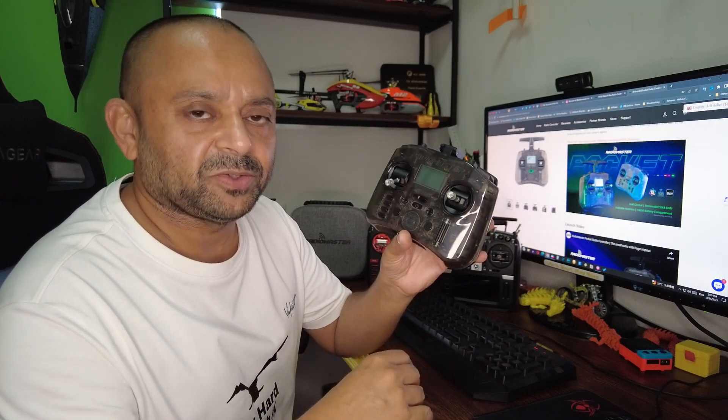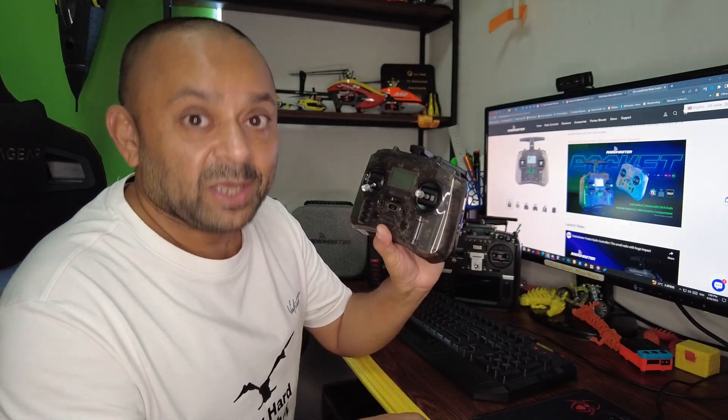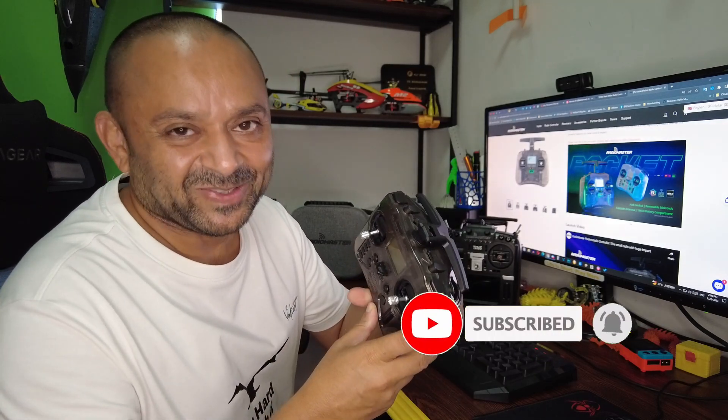In this video I'm going to give you a closer look at the radio, talk about its features, and of course in the coming videos I will also show you how I'm using it and report back how the radio was doing after a month or two. Do remember to subscribe and hit that little bell icon and turn on all the notifications. Now let's get to work — a quick unboxing and closer look at the radio.